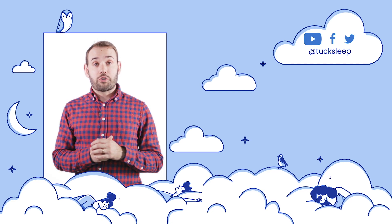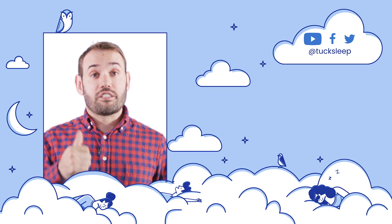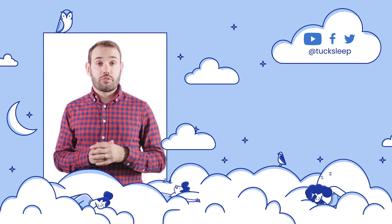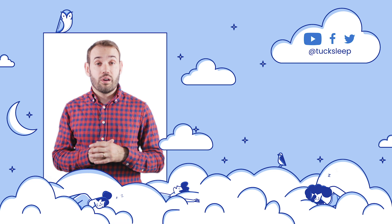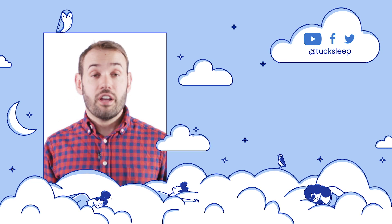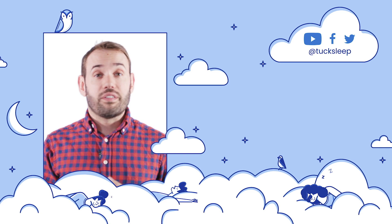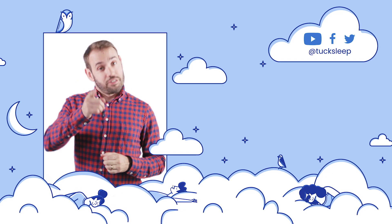That's it for our Birch mattress review. Please give us a like and subscribe to our channel if you found this helpful. If you have any questions about the mattress or you want a personalized recommendation, drop a comment below the video — we'll get back to you as soon as we can. Don't forget to check us out on social; we're always doing great giveaways and we've got the latest and greatest in sleep news. Sleep well!